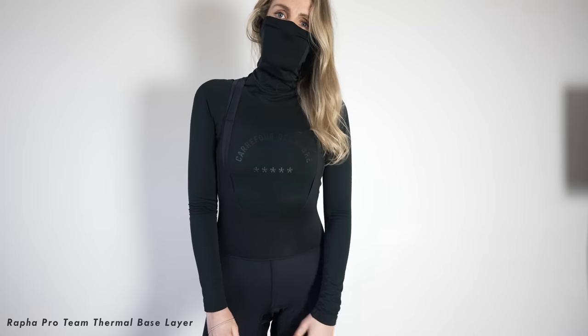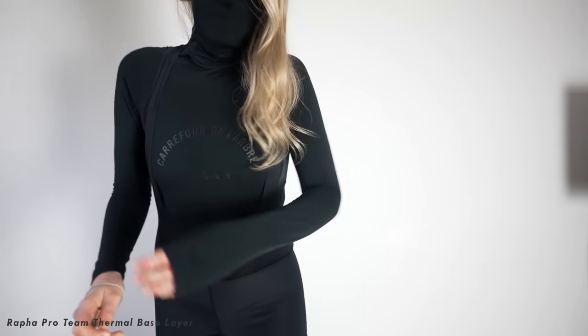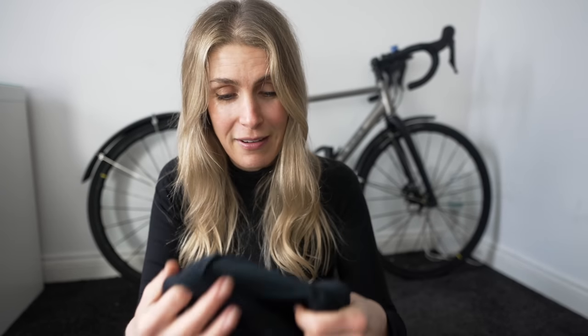I absolutely love this. I used to have one I wore for years and it was quite thick material, whereas this is really surprisingly thin for how warm it keeps you. The inside of the fabric is kind of waffly, and whatever reason that just traps the heat in and keeps you so nice and toasty.